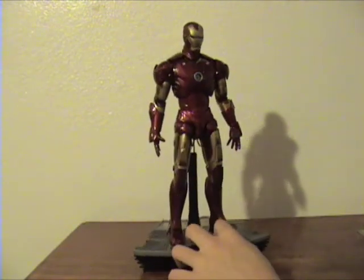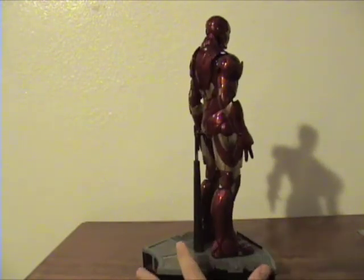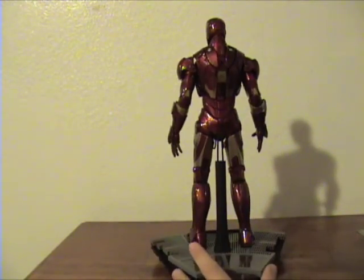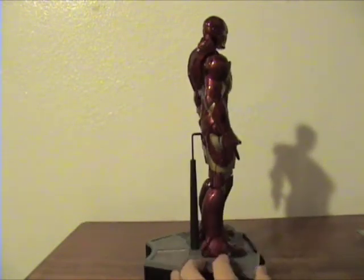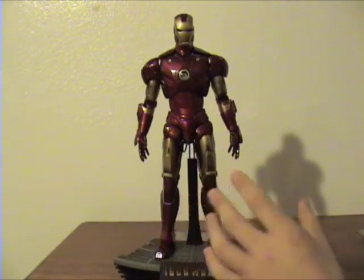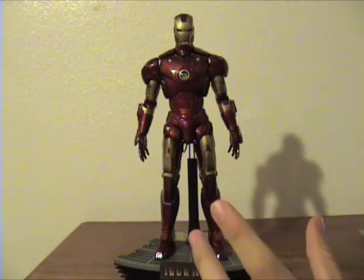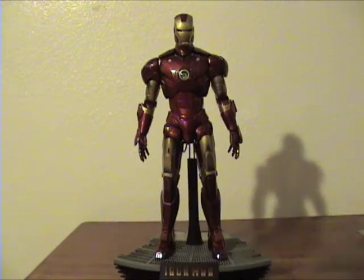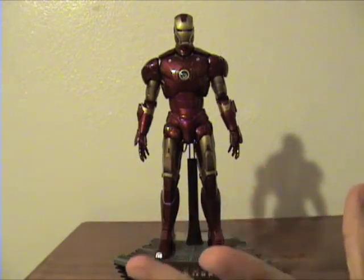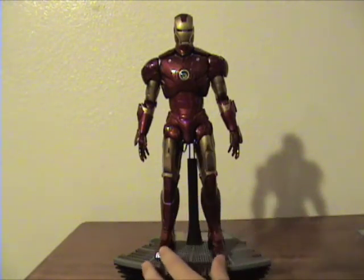You can tell that the color scheme on this suit is a bit more like a really bright cherry red. The gold is relatively the same as the original Mark III, but I really like this one because it doesn't make the figure look like plastic. If you own the original Mark III, his suit is a lot darker red and it just looks plasticky. It's still a great figure, don't get me wrong, but this guy — he looks great.